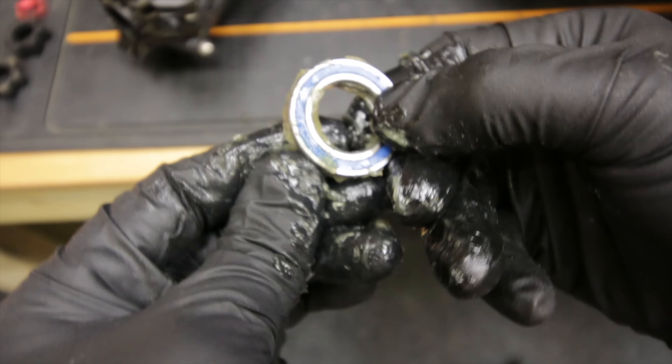I'm going to do the same again on the front end. There you have it guys, all back together and jobs are good. We can put it back on the shelf until next time when we do a water crossing.